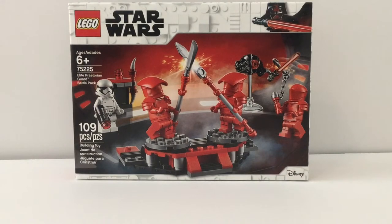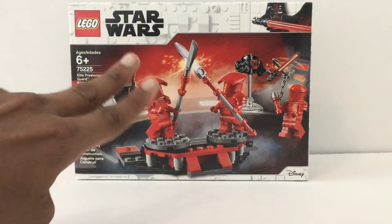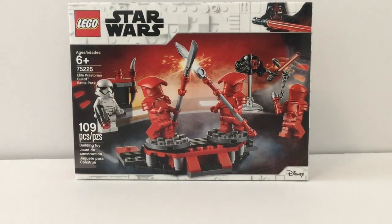It doesn't annoy me that much because I'm getting Snoke's Throne Room, but if you guys aren't planning on getting it — which a lot of people aren't — I can see how it could bother you a lot. I wish LEGO did include four, but yeah. That's it for this video. Please subscribe, leave a comment down below. Stay tuned because I'm going to do a combination video combining two of these and Snoke's Throne Room — so I'll have all eight Elite Praetorian Guards, two First Order Stormtroopers, Snoke, Rey, and Kylo Ren hopefully.